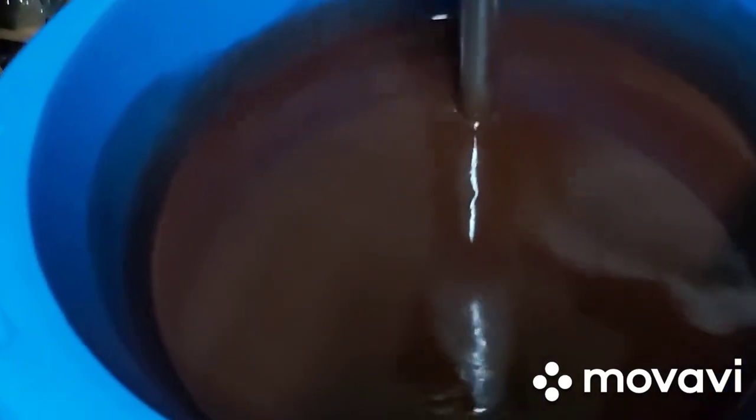I'm stick blending to get it thick, then I'll start pouring into my mold — the red first. I'm putting my red hibiscus flower first at the bottom.